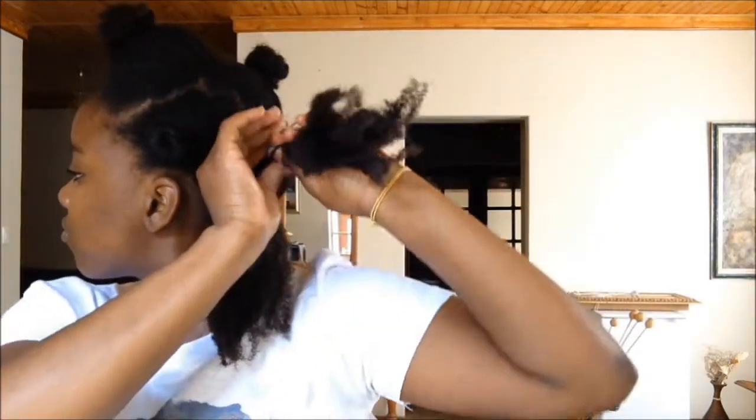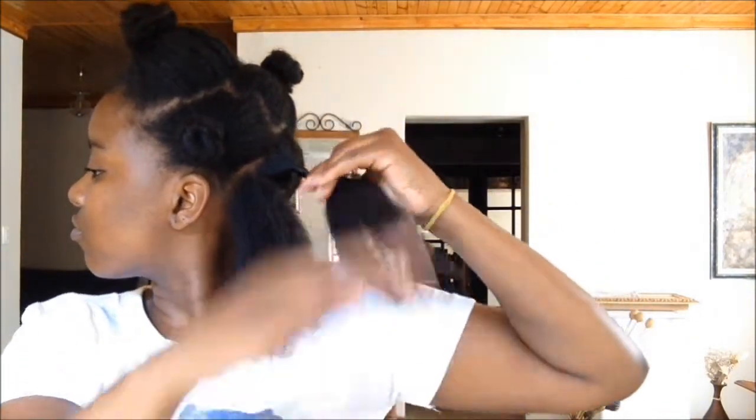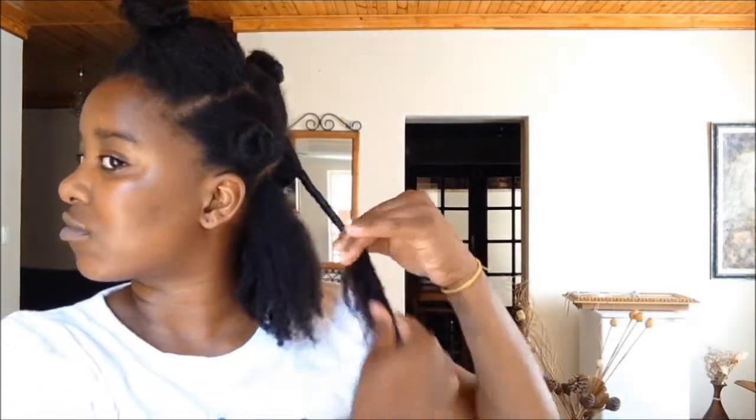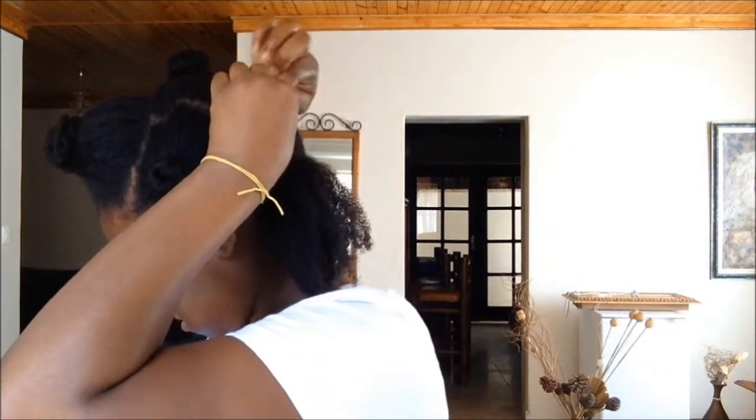I then split the section in half and proceed to roll the bantu knots. I'm just doing a simple, old-school style bantu knot by making one large twist and coiling the hair on itself. One tip in doing a bantu knot is to make sure you keep pulling on the ends to ensure that the hair doesn't bunch up on itself, it doesn't become tangled, and it remains stretched. When you get to the end of that section, you just give the ends a twirl and roll the bantu knot, then tuck the ends underneath to secure. Then repeat the process.